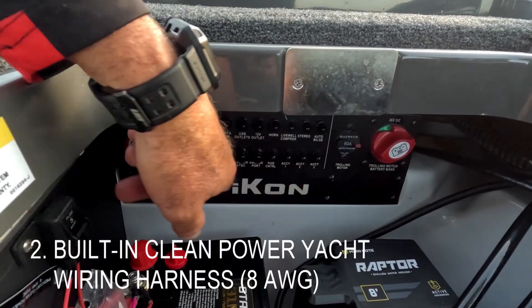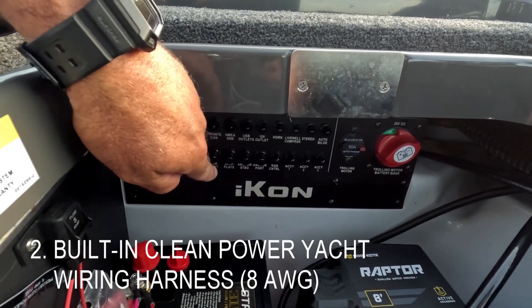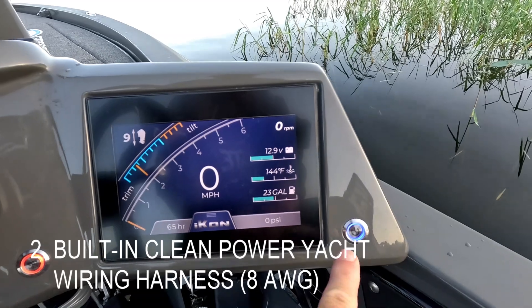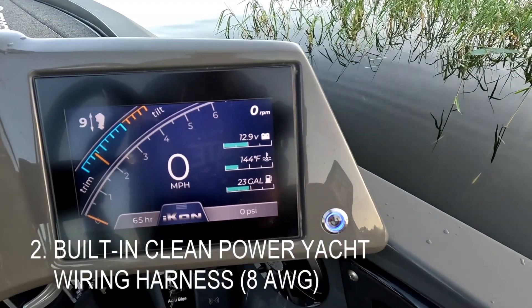That's all powered on and off here with our custom breaker panel. You don't need to turn these breakers manually. This one switch right here powers your whole boat on or off.